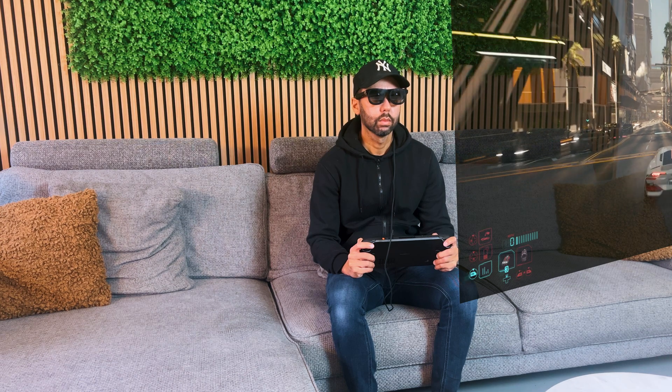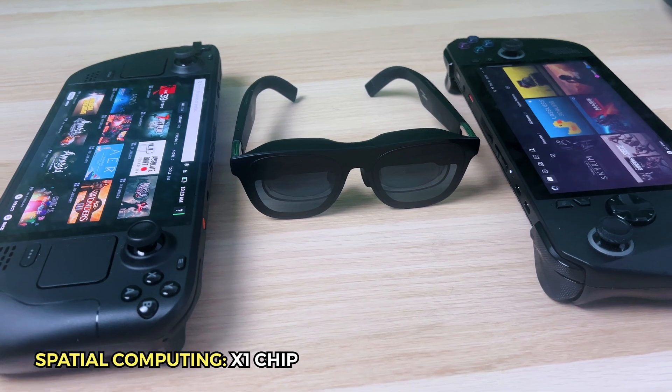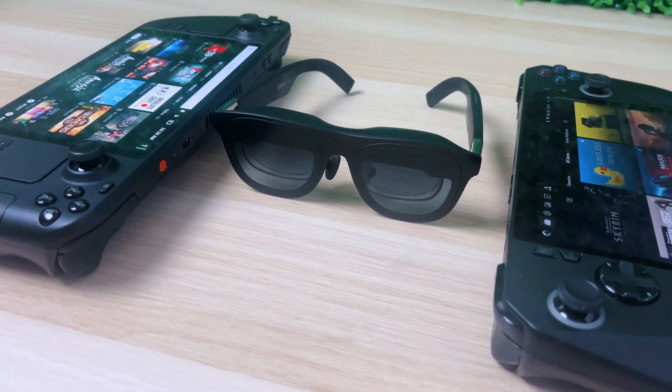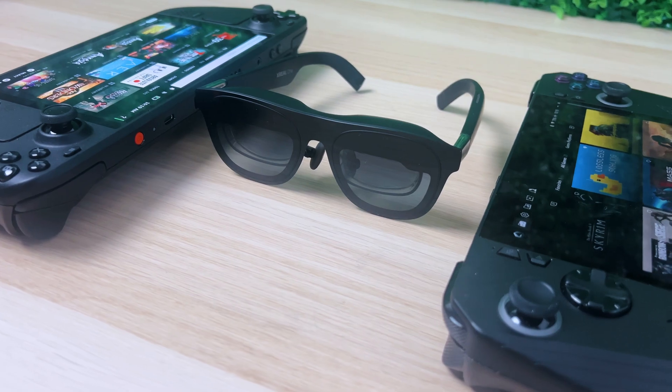On other AR glasses, the screen is fixed right in front of you, meaning the screen moves directly with your head movement, so most of the time you need to sit perfectly still to enjoy the glasses. However, thanks to the X1 chip on the Xreal 1 AR glasses, you get a couple of other ways to view your content or play your games.